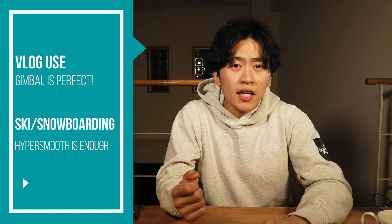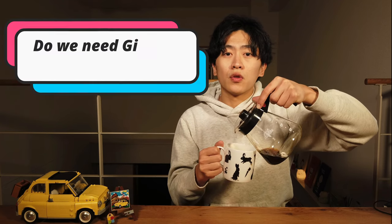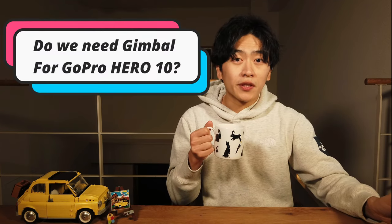So to summarize in two sentences: for just vlogging style, the gimbal is pretty good. But for skiing and snowboarding, I think HyperSmooth or HyperSmooth Boost would be good enough. If you want to shoot with the best quality without compromise, maybe gimbal with standard HyperSmooth might be the best option. Going back to the original question — do we still need a gimbal for GoPro Hero 10? My answer is no.